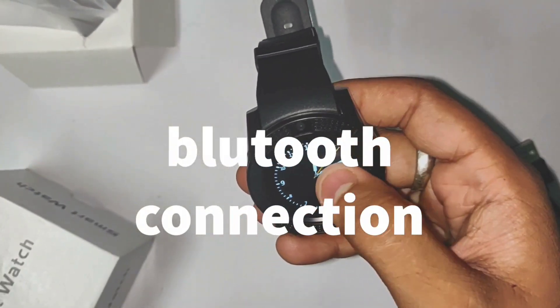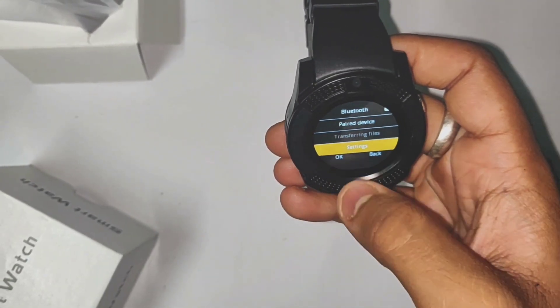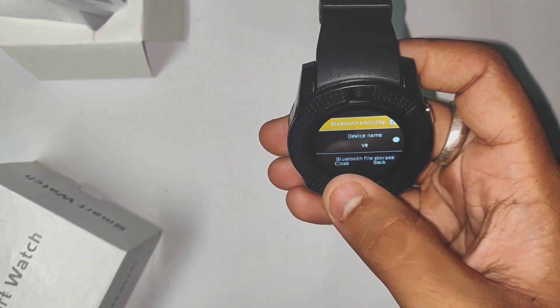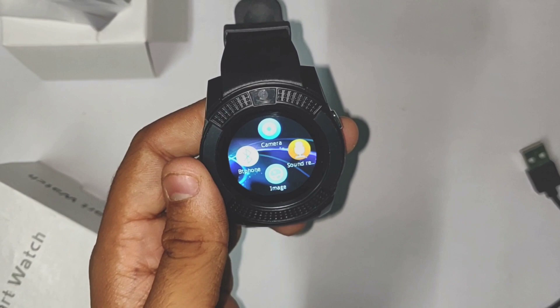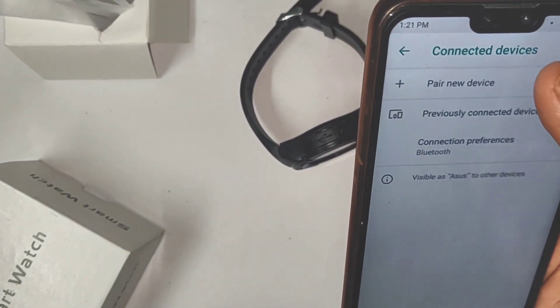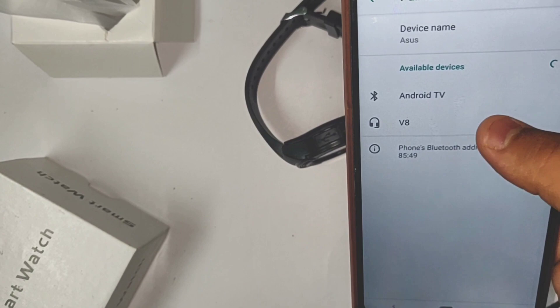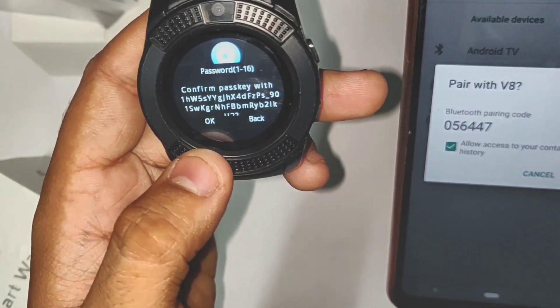Let's see how to pair the Bluetooth device. If you want to use Bluetooth settings, click on the Bluetooth device and click on your Bluetooth device name and click Add. I will show you the Bluetooth pairing image as I press the button.